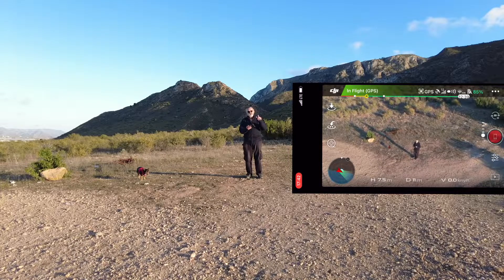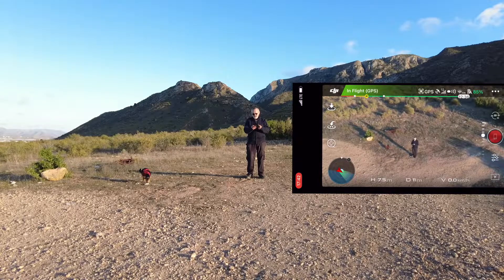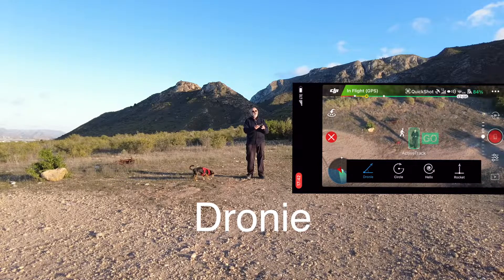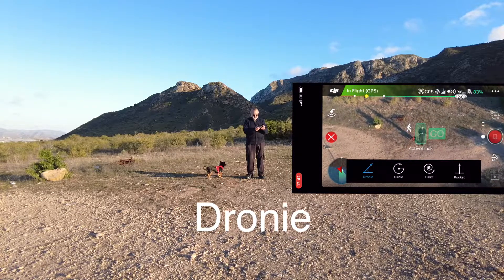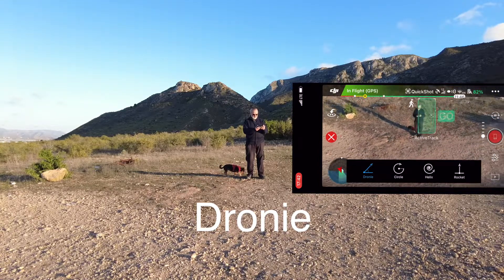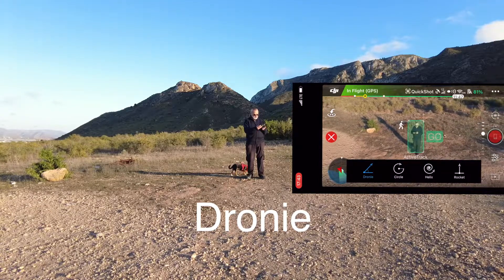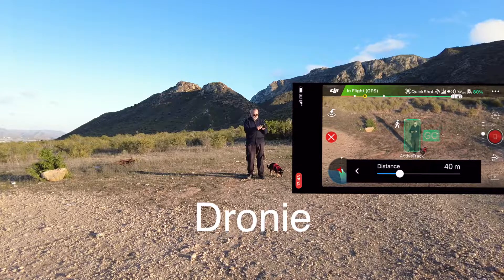I've got no SD card in the drone at the moment, but it will save it. What I'm going to do — you only need one finger because you're using the DJI Go app — just draw a little box around yourself. You see the little box, it's got the active track. The very first one you've got there is called the Dronie, which is really the selfie. Let's bring it in a little bit closer. So we're going to press the Dronie — it's all self-explanatory. We've got a distance of 40 metres, I think that's enough for me today.